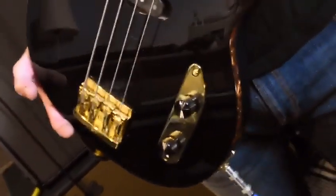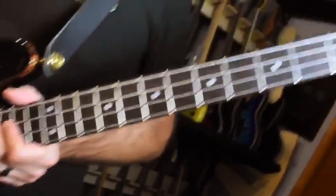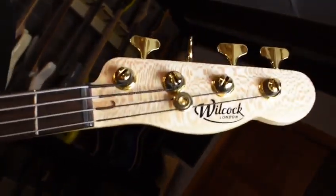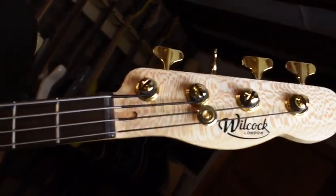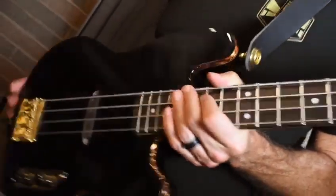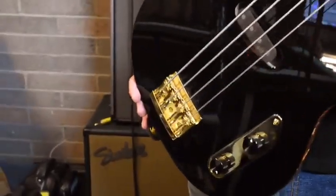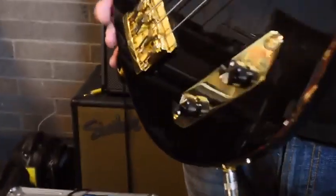So obviously you can see the craftsmanship on it is pretty banging. It's a chambered bass, alder and maple body. None of these things are things I usually care about, but this thing is so pretty to look at. Viv Wilcock, the maker of the bass, mentioned the specs on my Instagram page. It's a chambered alder and maple body — there's like a little bit of hollow in here, I'm not sure exactly where.